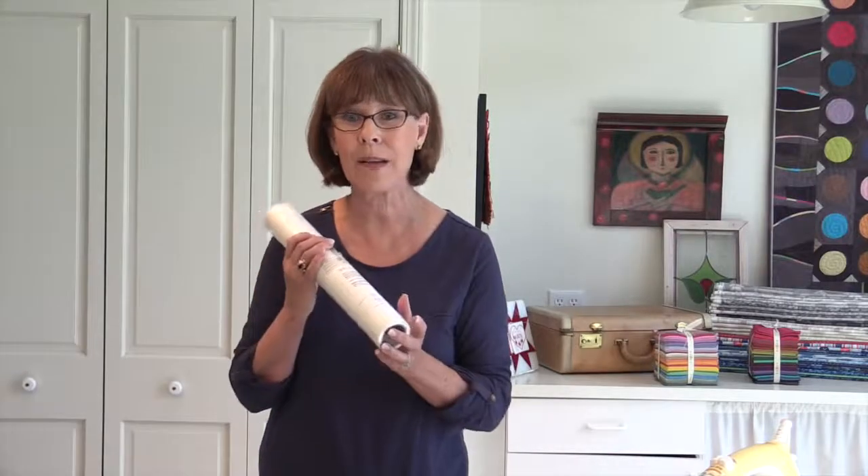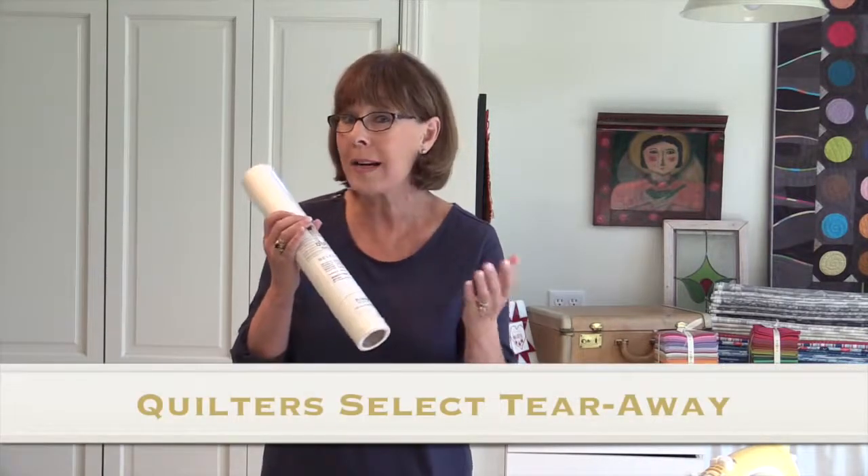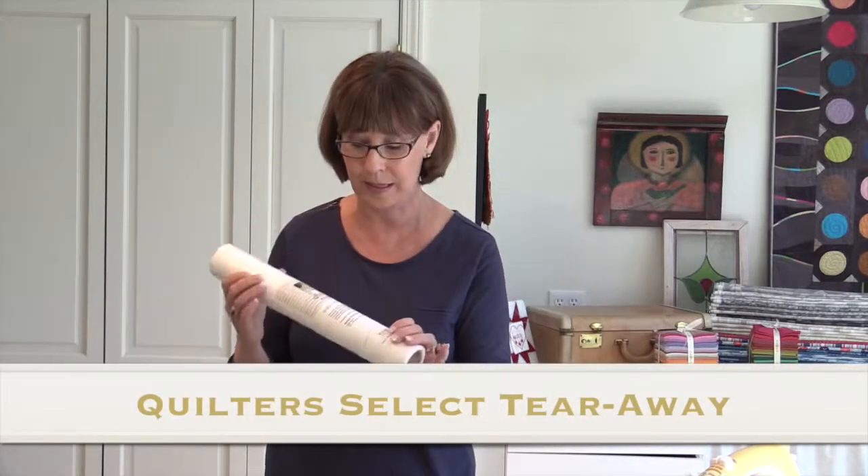It's absolutely beautiful, and no more buckling. So check it out if you're into machine applique or any sort of decorative stitches. I know you're really going to like this product.